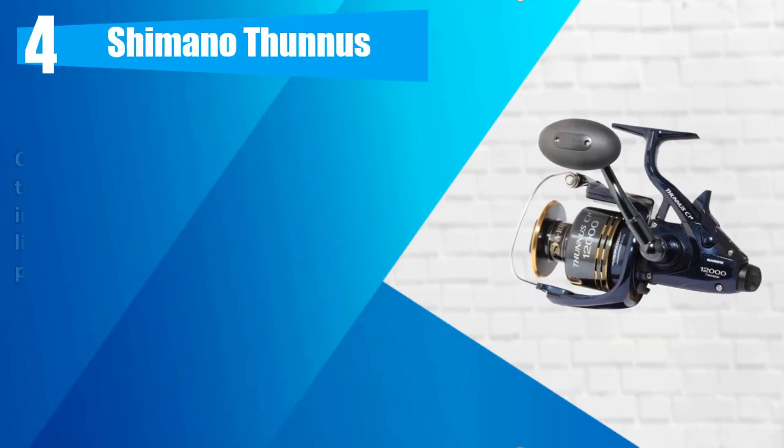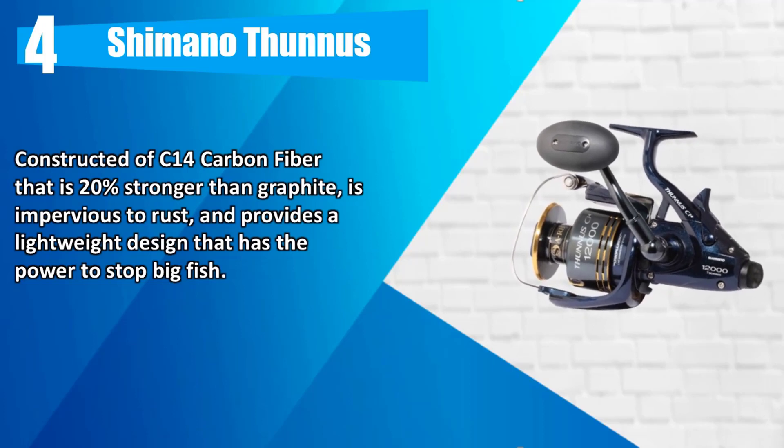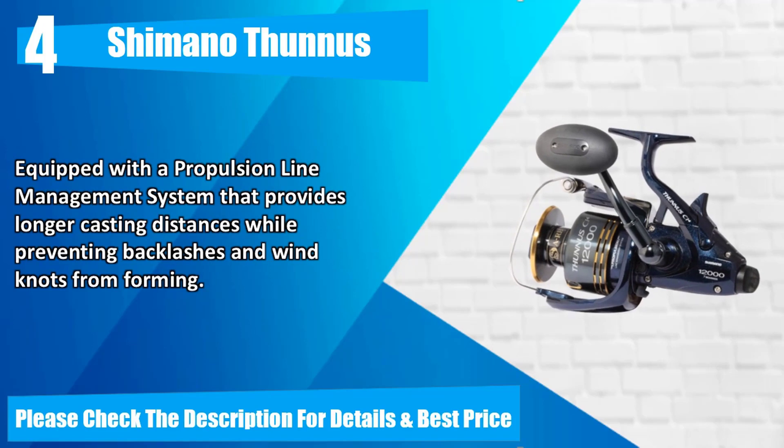Number 4: Shimano Thunnus. Constructed of C14 carbon fiber that is 20% stronger than graphite, is impervious to rust, and provides a lightweight design that has the power to stop big fish. Equipped with a propulsion line management system that provides longer casting distances while preventing backlashes and wind knots from forming. Please check the description for details and best price.